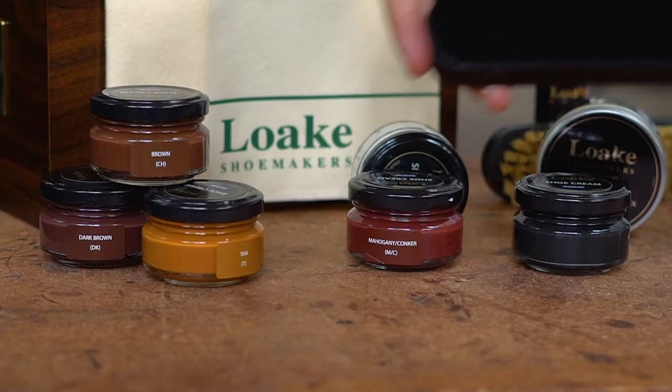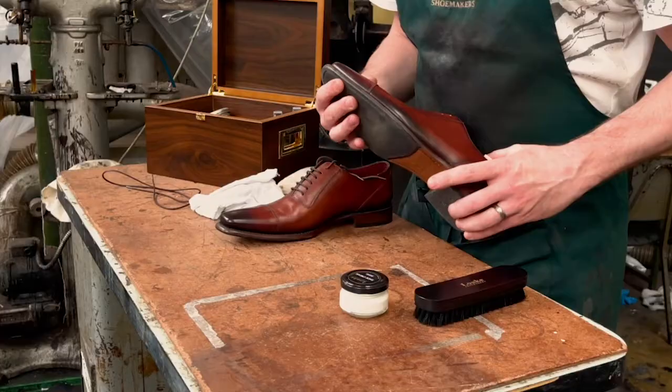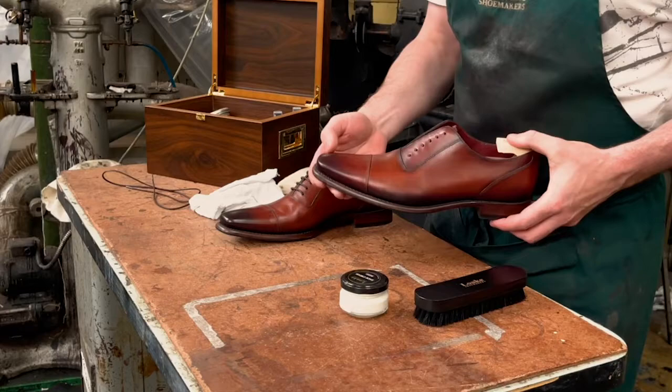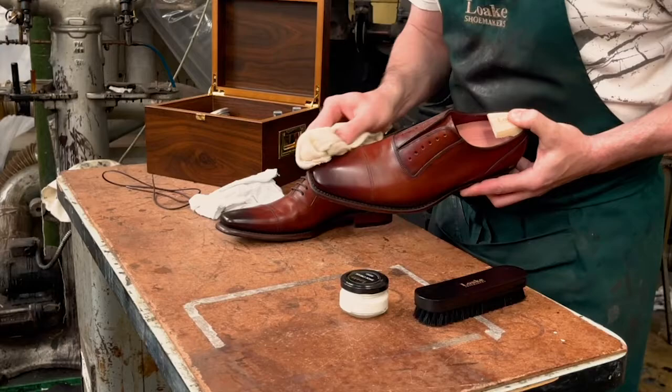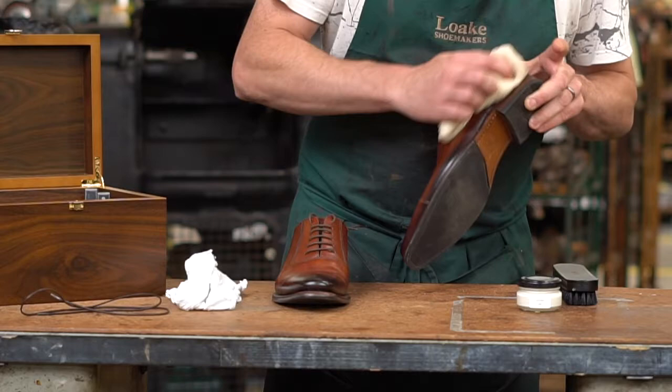Clean the shoes with a horsehair brush to remove dirt and dust. Don't forget to clean along the stitching too — an old toothbrush can be good for this. If you have mud on your shoes, you can use a warm damp cloth to help remove dirt, but remember to let the leather dry out naturally and away from artificial heat. Never place them on top of a radiator, as the forced drying would make the soles brittle and prone to increased wear rate.